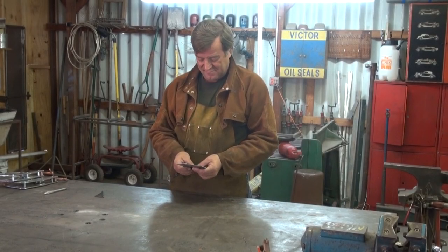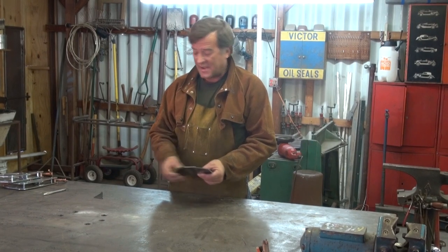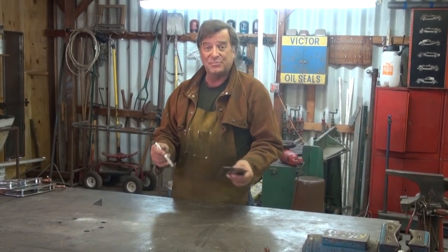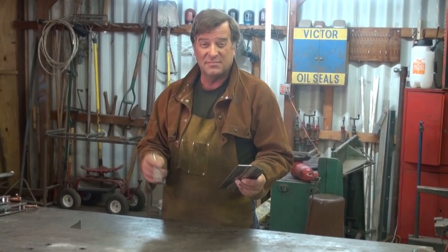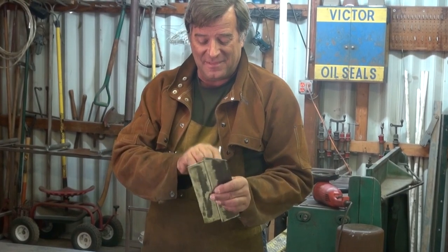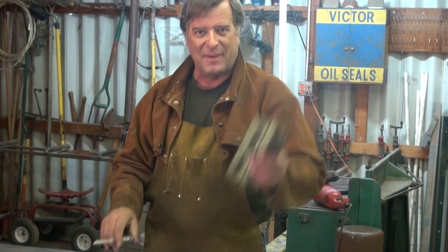Hey Kevin, what are you doing? I got an email the other day because I wanted to know more about lap joints — not the place you go where the girls are. Welding. So I thought, let's talk about lap joints a little.